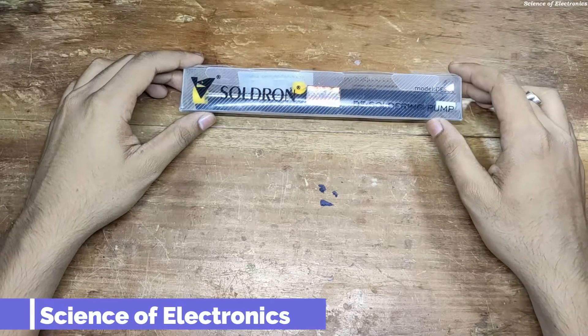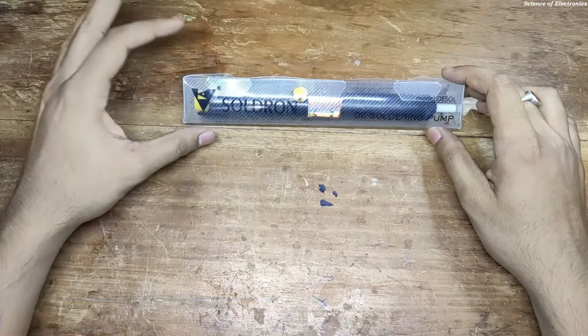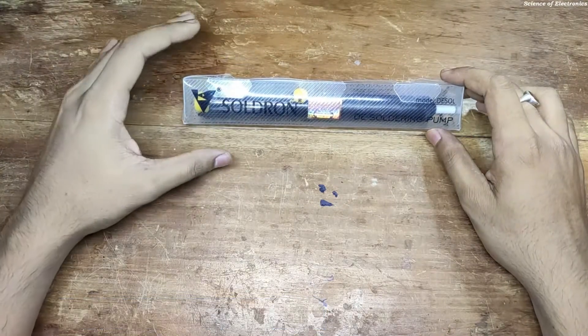Hello everyone, welcome to my YouTube channel Syswell Electronics. My name is Orvathiv Devna. Today's video is actually an unboxing video.